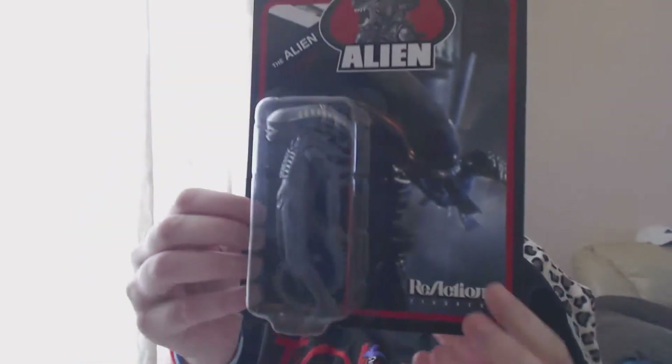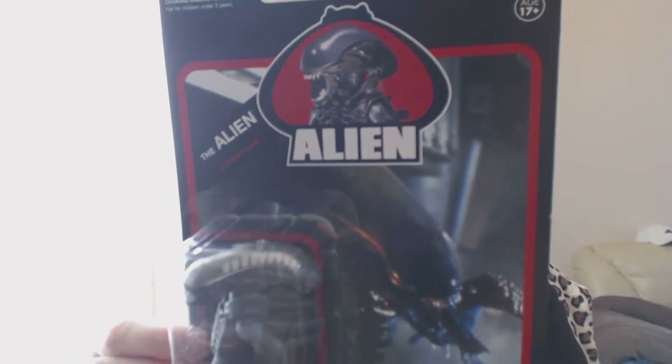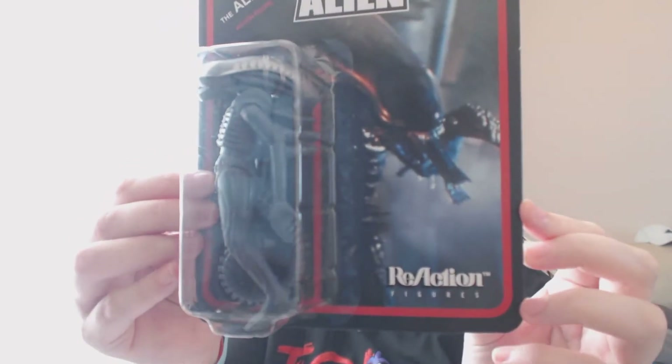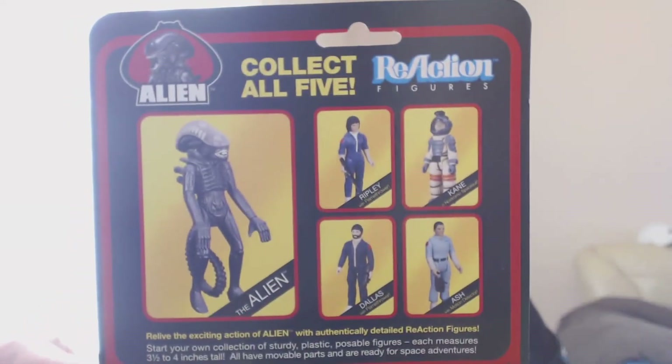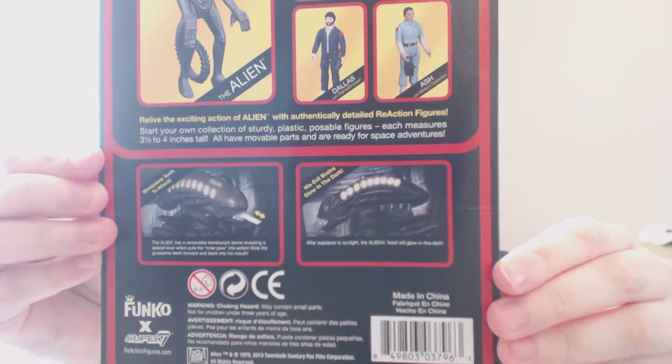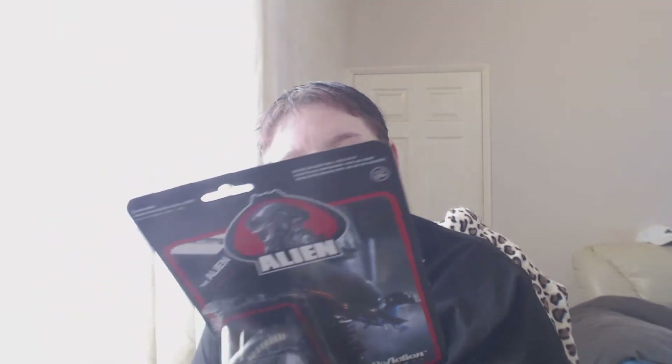Now we're down to the last two. We've got ReAction figures - an Alien action figure. We've got the Alien, Ripley, Kane, Ash, and Dallas. These are authentically detailed ReAction figures, and you can manipulate the teeth to attack. The brain is glow in the dark apparently. It's by Funko as well - I do like Funko. Choking hazard, may contain small parts.